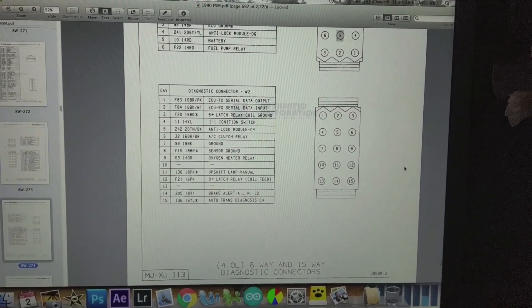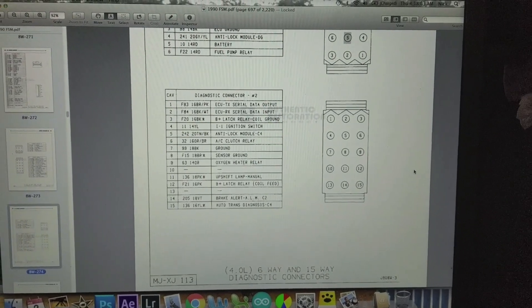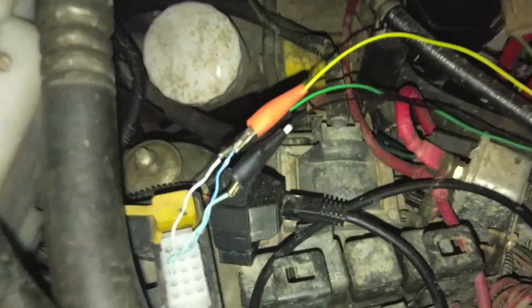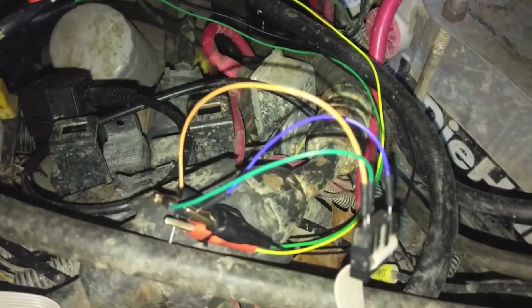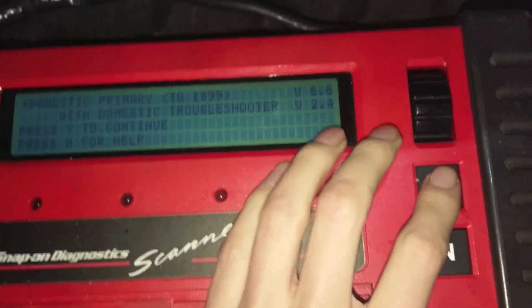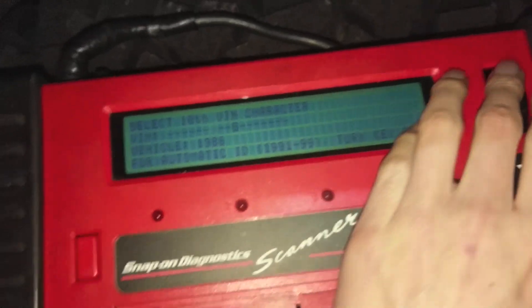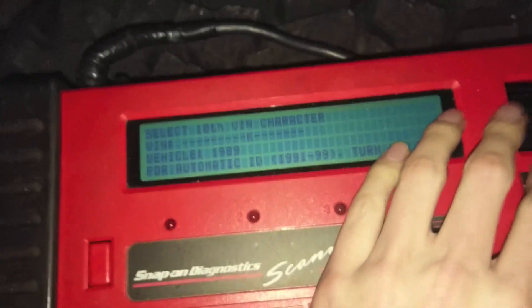Pin 15 is what we need, and the only other thing is ground, which is number 7 — this is for the 4.0 engine. Now we'll take our Snap-on scanner and jump it in to see if we can intercept the data going to it. We got everything hooked up with alligator clips into the connector to adapt it over, and it actually turns on — so I have a good feeling it'll work.